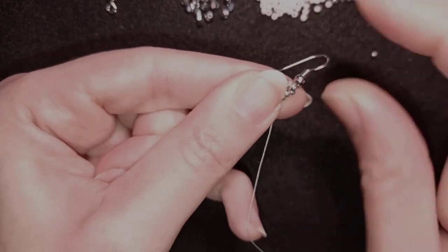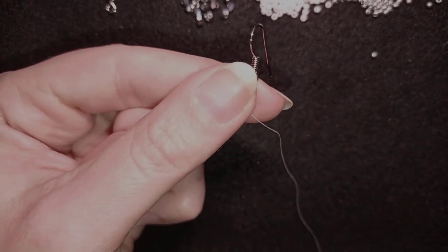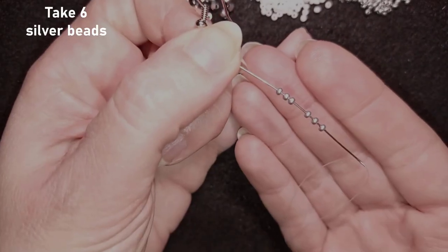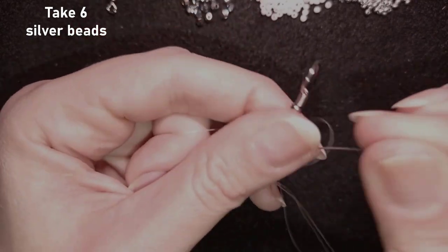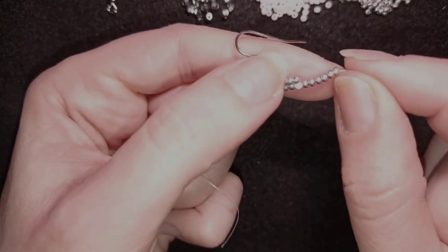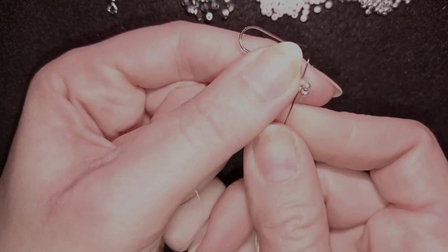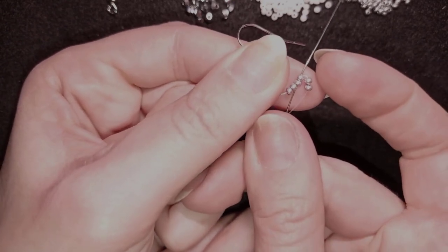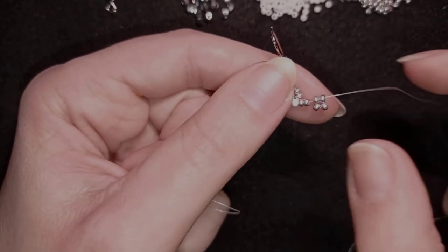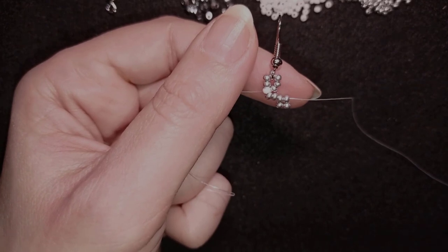If you want, go twice around as I said, and now I will start my Saint Petersburg stitch. I start by picking up six silver beads, slide those down, and — just like in regular Saint Petersburg stitch — fold these two beads in this direction and go through the middle two beads. Then I pull, making sure I'm as close as possible to the white bead.